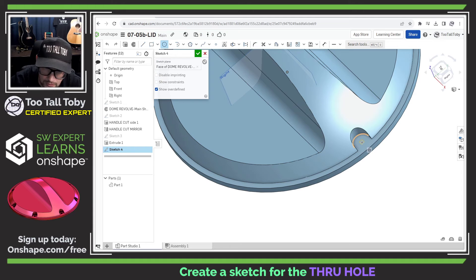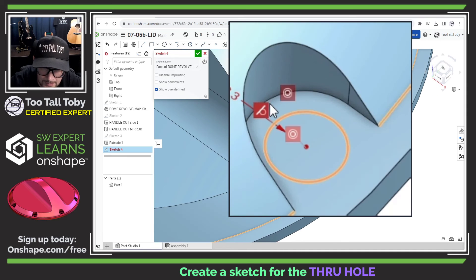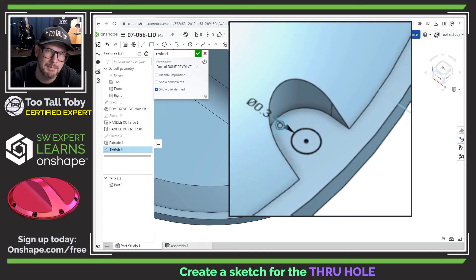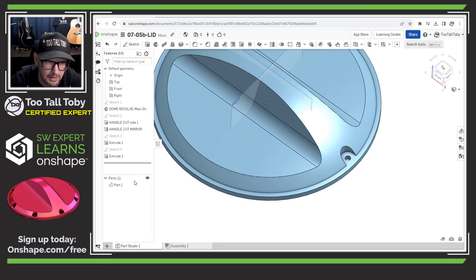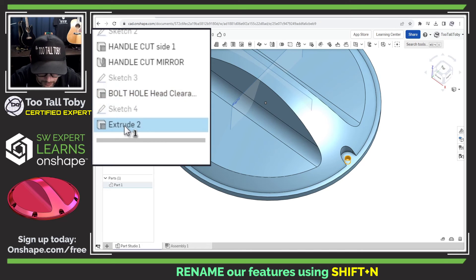Now I'll create another extrude remove using just a circle at the center of this arc. The circle is going to have a diameter of 0.30. There was a problematic tangency relationship that caused a "sketch could not be solved" error, so I clicked on that relationship and pressed Delete to remove it. Now I'm ready to turn this into an extrude remove. I'll call this feature "Head Clearance" and the next one "Hole for Bolt."